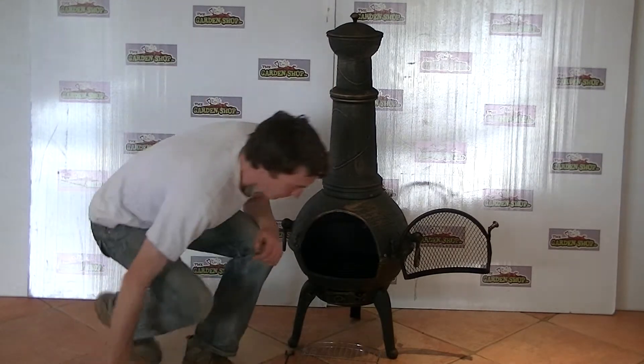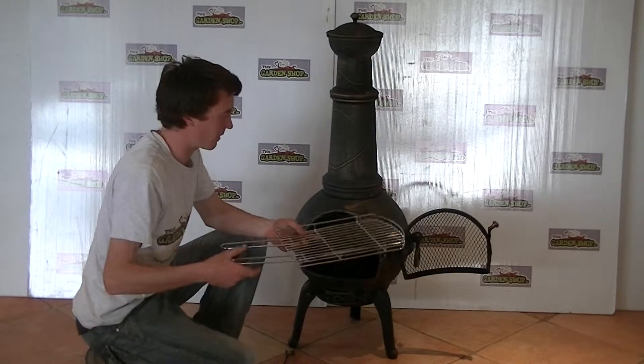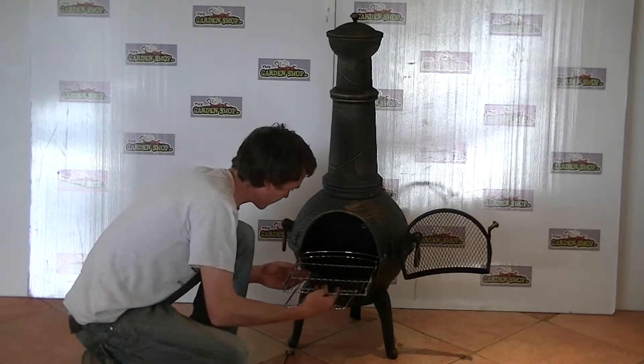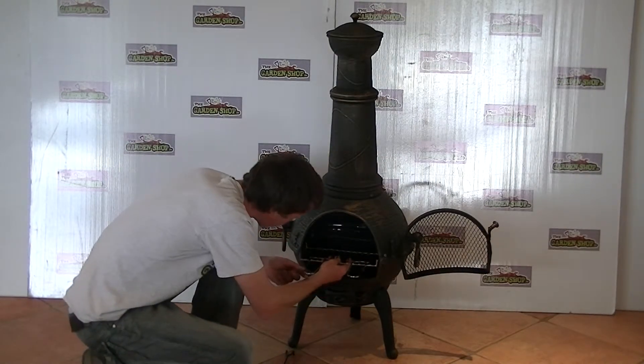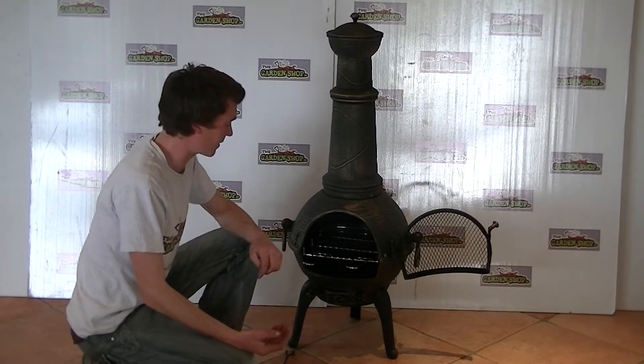This has the benefit of having a grill which you can simply add to your fire. It's a chrome coated grill and you can simply place it in there into your chimenea and use it as a barbecue.